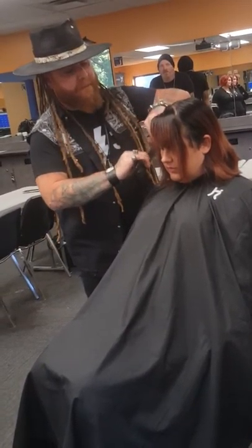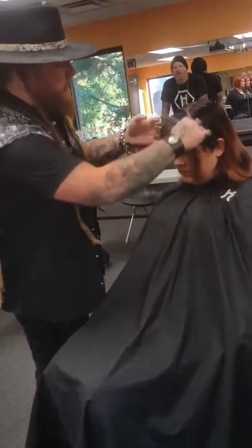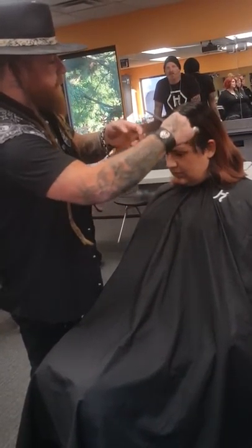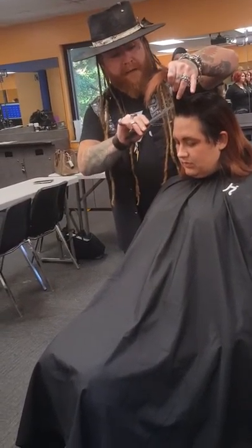If you can cut bangs well, you make a lot of money in this industry. We used to do a class specifically for bangs called 'Bangs for Bucks,' and everybody that showed up got their bangs cut. This is a super easy way to do it.